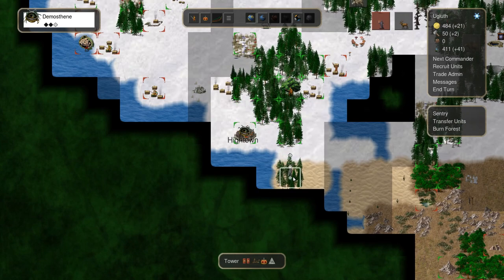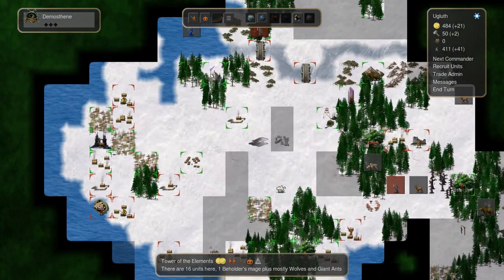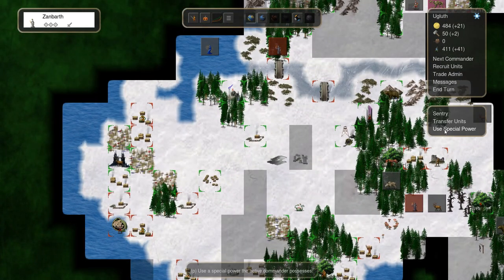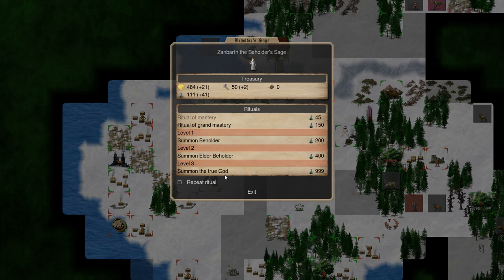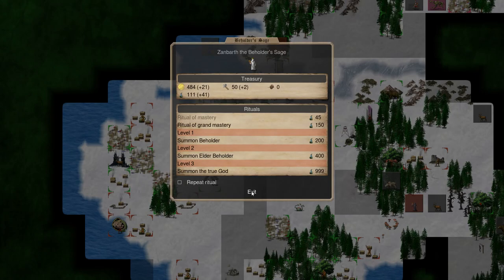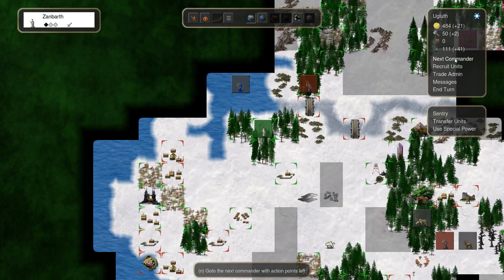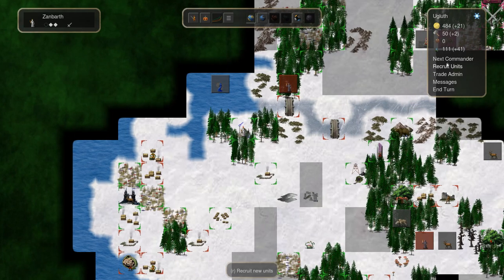So it got me thinking: what is the best item for a phylactery, and also how is it best hidden? There are a number of ways. For example, you could encase the phylactery in a huge slab of concrete and sink it to the bottom of a sea or lake. You'd regenerate underwater somewhere near it, and just be able to swim to the surface and then get back to work.